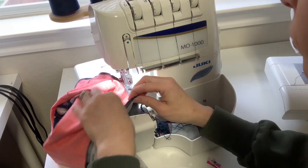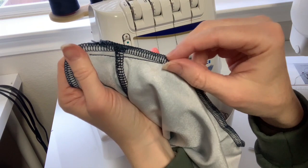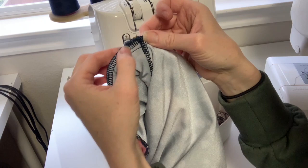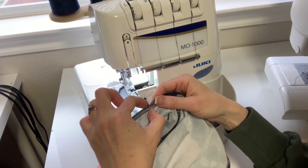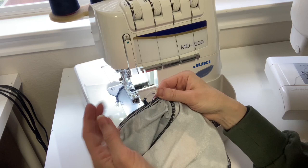I want to show you where I basted — you can see the difference between where I sewed the V point with a stretch stitch and where I did my serger. I'm going to go back to my machine and connect those. I didn't trim the seam allowance like I normally would because the serger is set for a quarter-inch seam allowance, so I'll just connect them using my machine.